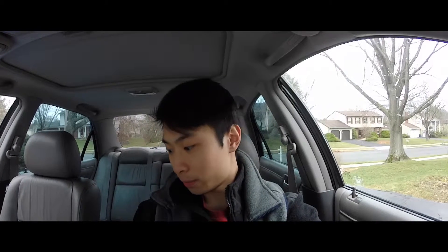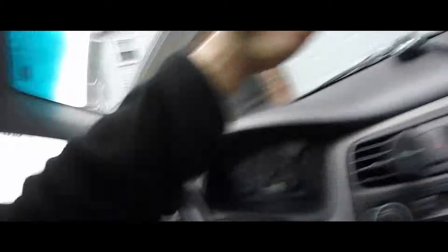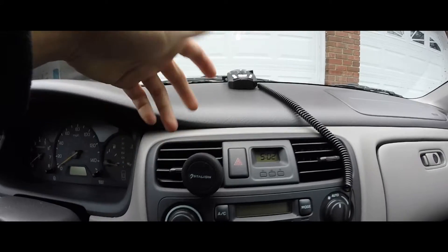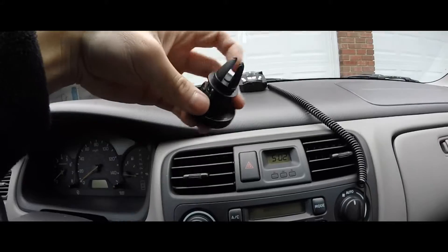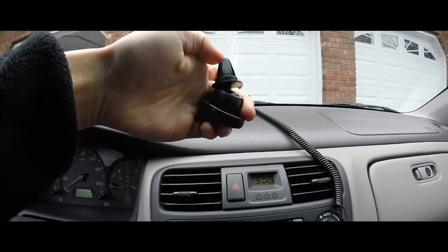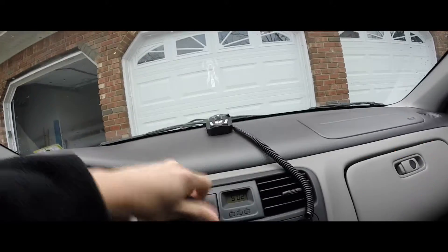Another con might be if your air vents are kind of loose — the mount may go up and down and side to side. That's more about how it mounts than the product itself. The ball on the back moves around about 45 degrees in any direction. All right guys, thank you for watching, it's Lucas here — peace out.